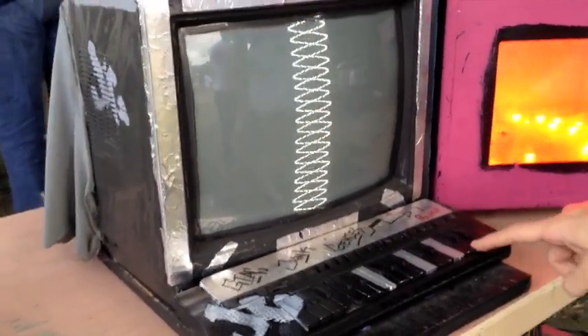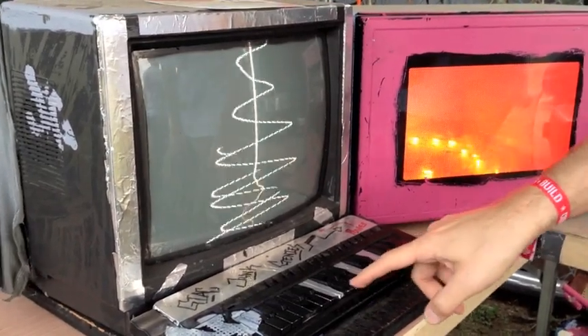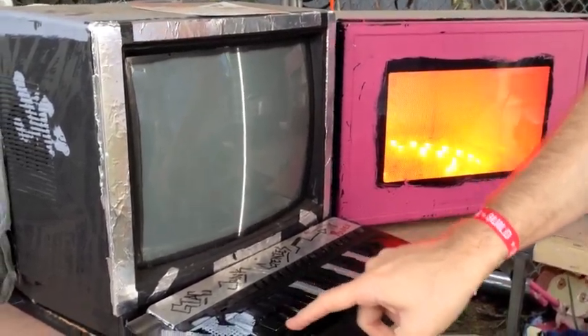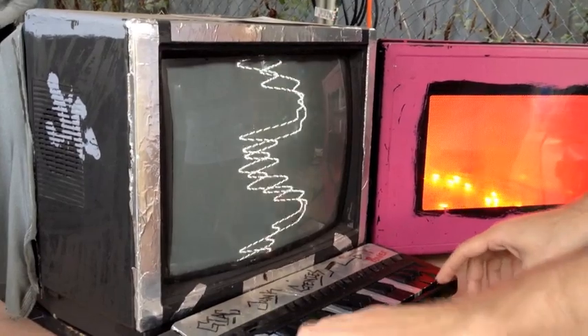If I play one note, you can see a nice sine wave — it's not perfect but it's pretty clean. If I play two notes, you can see a kind of convolution of both. If I play one of these two, you can see that more complex pattern.